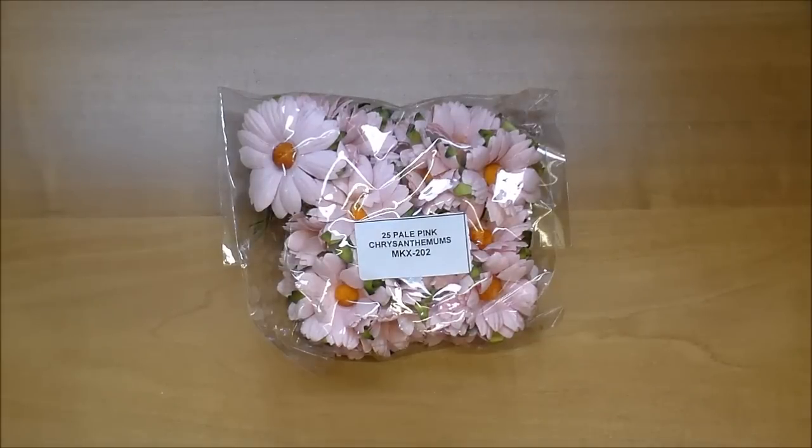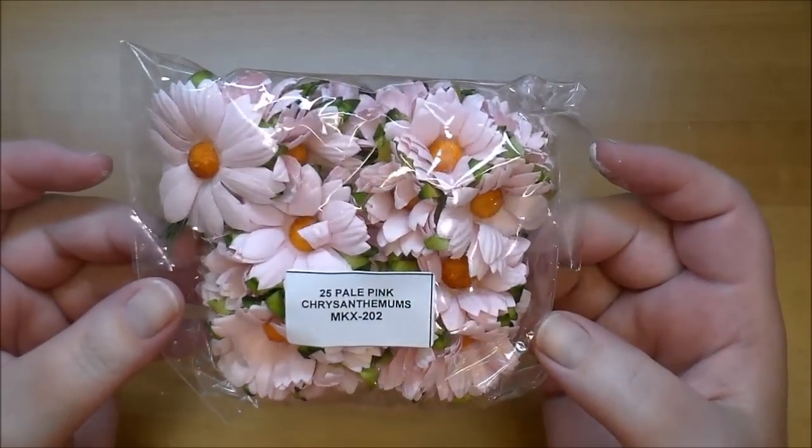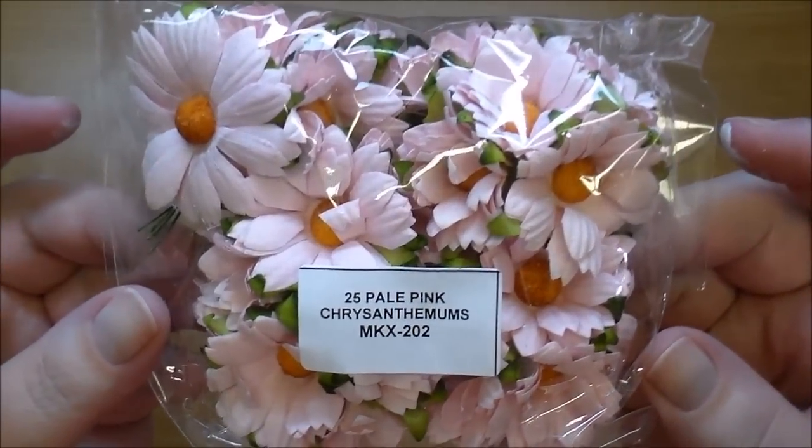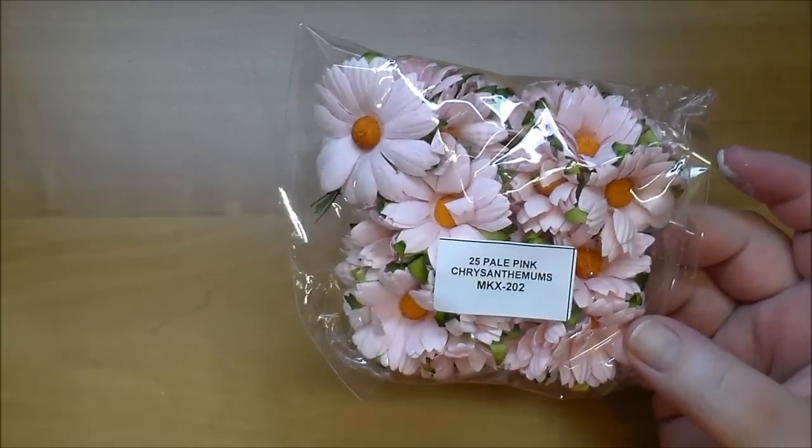If you follow me, you've definitely seen the chrysanthemums — they're my favorite. These are MKX 202 in pale pink. They have all different kinds to choose from, and you can get mixed color packages or solid colors.